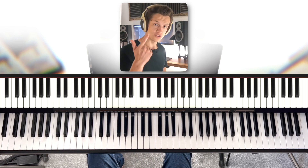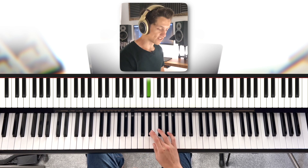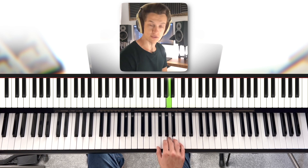I'd suggest using fingers one, two, three to start with. Tuck your thumb underneath to get to the E, and then two, three, and five at the top. One, two, three, one, two, three, five.